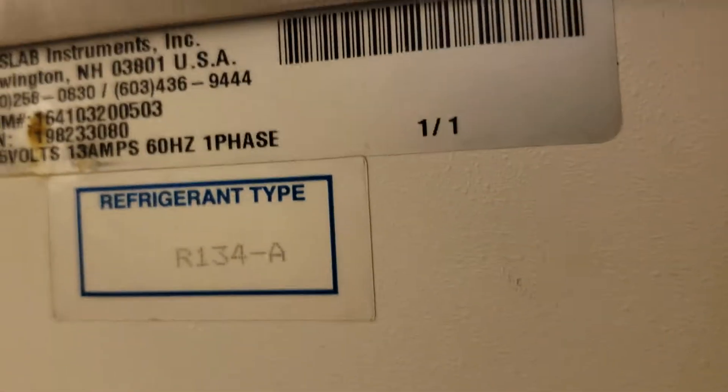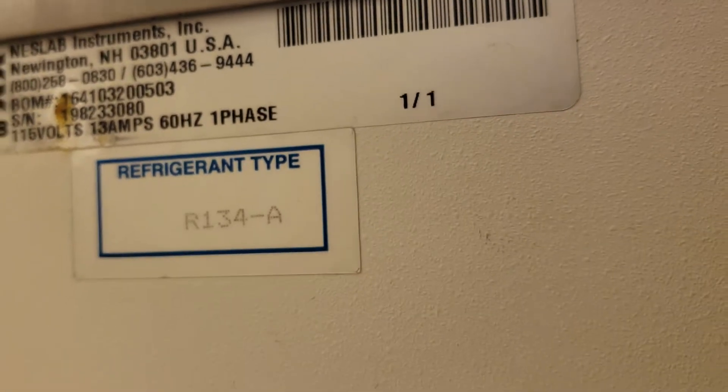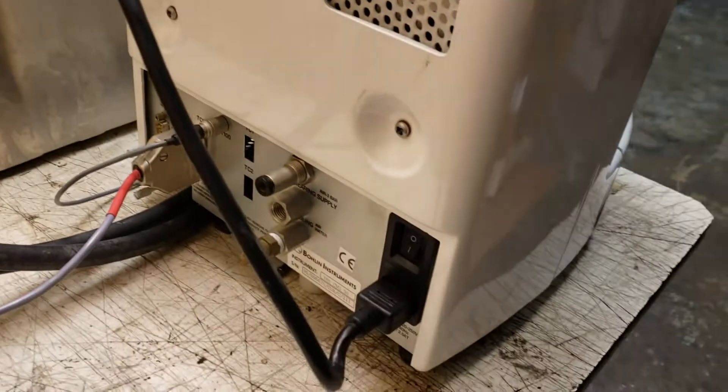There's the serial number. See, that says Nestleb — so that threw me off. I actually called Nestleb to try and figure out how to turn the thing on. Didn't need to do that.